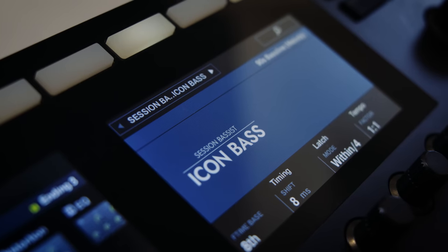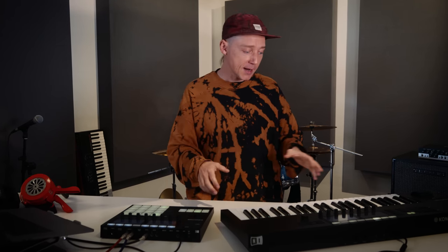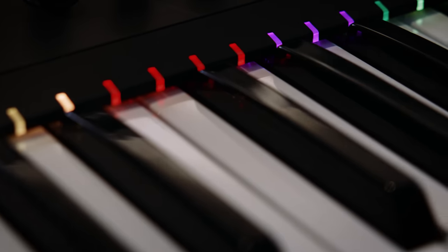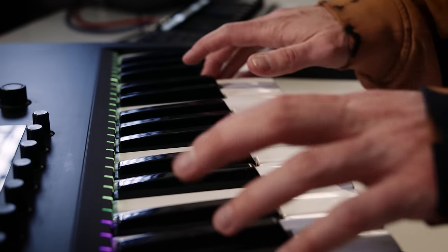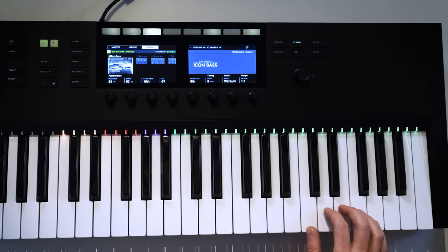That's all we need — let's move on to the next step. The new Icon Bass instrument came in perfect for this track. It's an addition to the Session Bassist series, and I love the sound of it. I also love using it with one of the Complete Control keyboards, because they have the light guide — all the lights on top of the keys tell you what they're doing. All the green keys are single notes you can play right away.